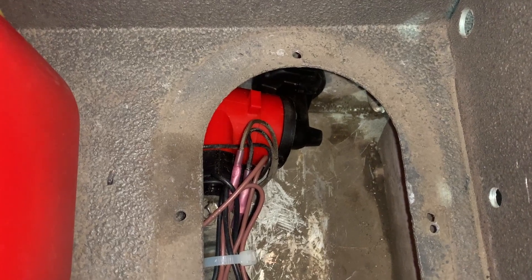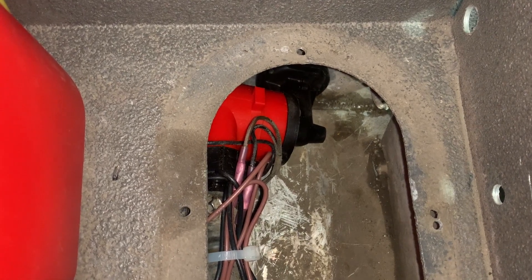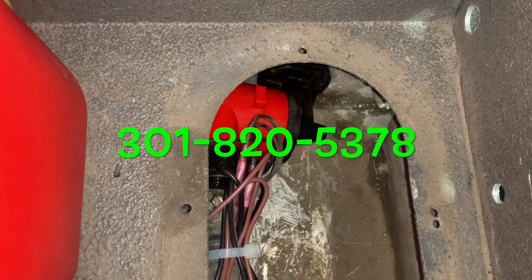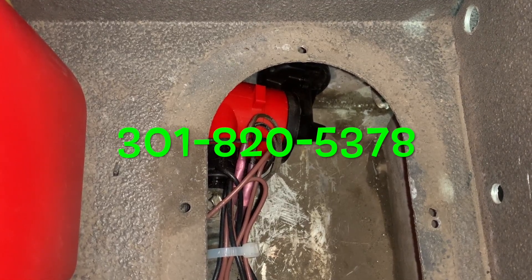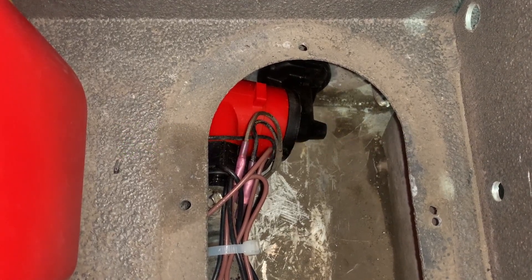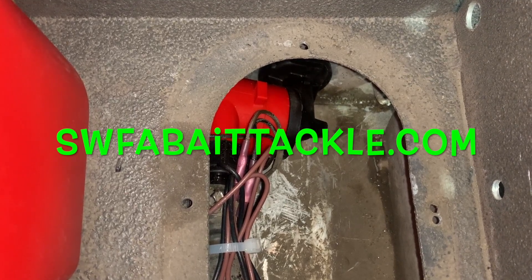If you have any questions about how to install or where to buy them, contact SWFA Baits — ask for Jeff. I can get the pumps; I can order them if you need them. Let me know. SWFA Baits — SWFABaitTackle.com.